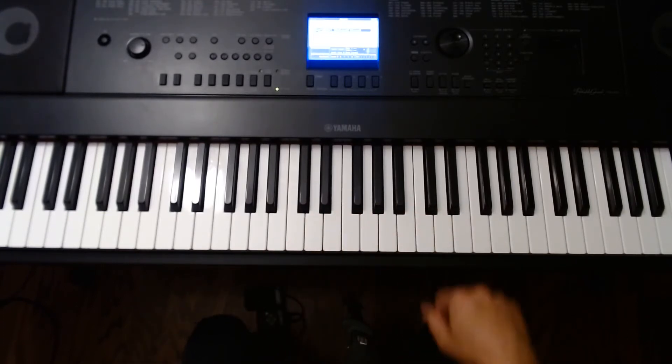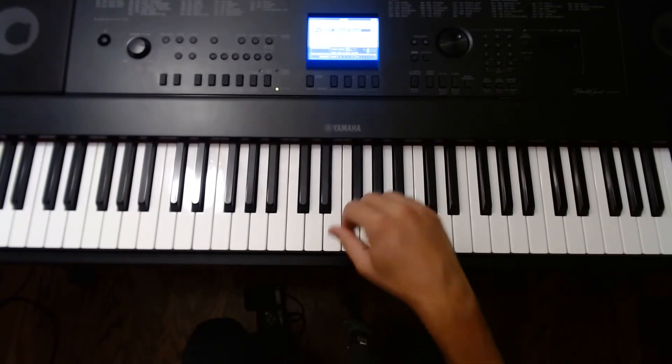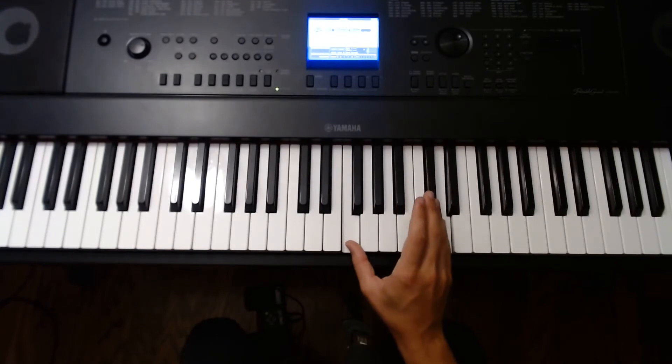Let's go over it again. D, F, A — regular 1, 3, 5. To invert it, move your thumb to the next chord tone, which in this case is F. Open your hand a sixth, and then play the middle note with finger 2.